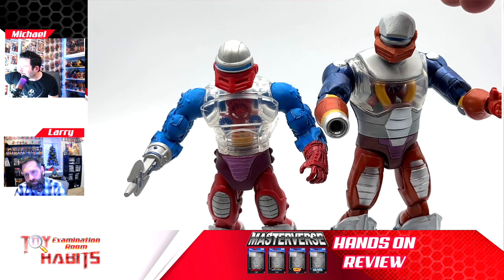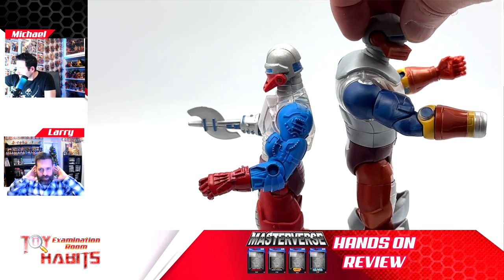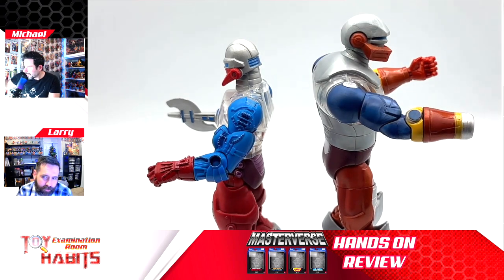Your comments about the head sculpts were right on. If you look side by side at their profiles, the classics one looks like the head sculpt just goes off a cliff — it's very flat in the back. The Masterverse one has a much more natural shape to it. Even the way it sits on the neck piece for classics looks very odd — the neck ends up looking too tall and the head piece itself is almost too squat. The new one looks more like a robotic skull shape to it with really clean lines.